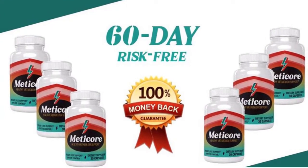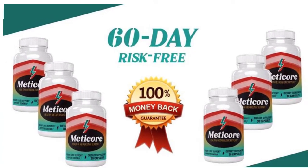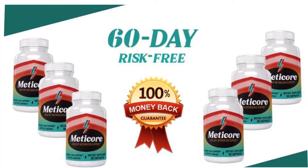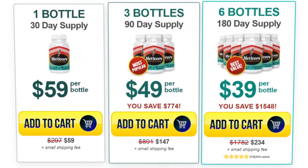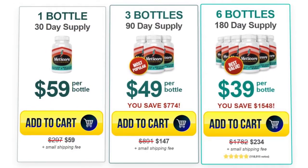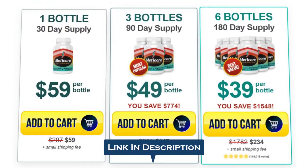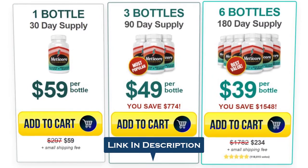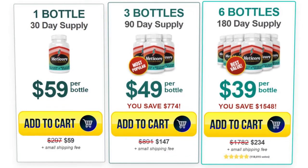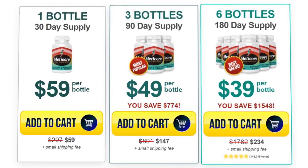If you're unhappy with the results of Medicare for any reason, then you can request a complete refund on your purchase within 60 days. The 100% safe and risk-free money-back guarantee makes Medicare feel reliable and worth trying. Finally, I would like to recommend that you go and get the Medicare supplement and test it out for yourself. I have provided the official website link below in the description of this video, where you can buy it for a discounted price right now. I hope you enjoyed this Medicare supplement review video. If you have any questions, let me know in the comments below. I'll be happy to answer your questions as soon as possible. Thank you so much for watching.